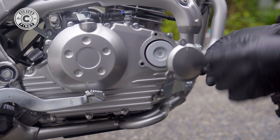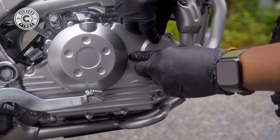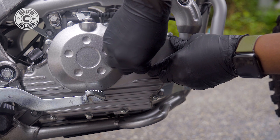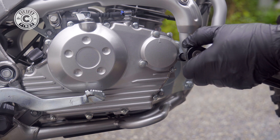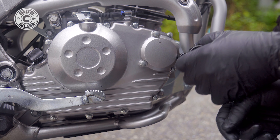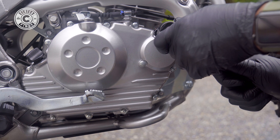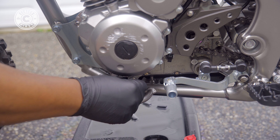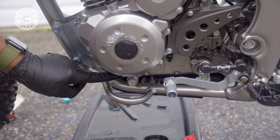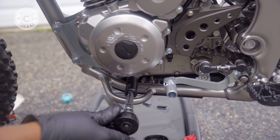Everything's back on as is. You want to place this with the arrow pointing up — put a little bit of oil on here. These are only 8 Newton meters, so they're not super tight. Now we're going to drop our drain plug back in. Keep in mind, the drain plug has to be torqued down to 18 Newton meters.